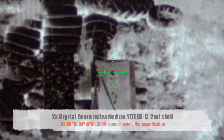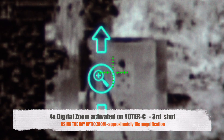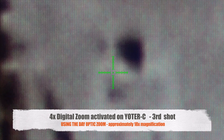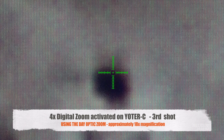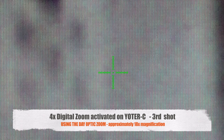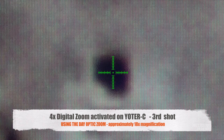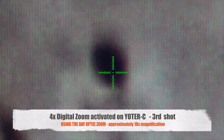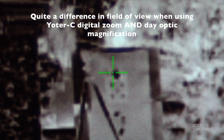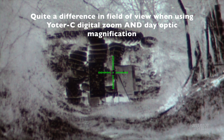Back to one times on the digital scope and up to max four times zoom on the Yoder C. The hot hands target is getting a little misshapen as it loses its powder. We are at a theoretical 18x magnification on the day optic with four times magnification on the clip-on — so long range hunters can calculate the actual zoom. Back to one times on the day scope and no digital zoom on the Yoder C. Let's go see how we did downrange.